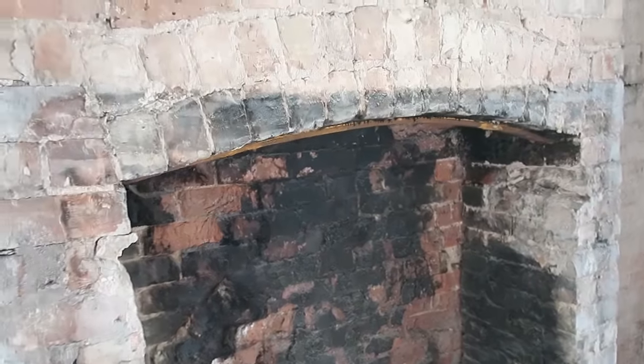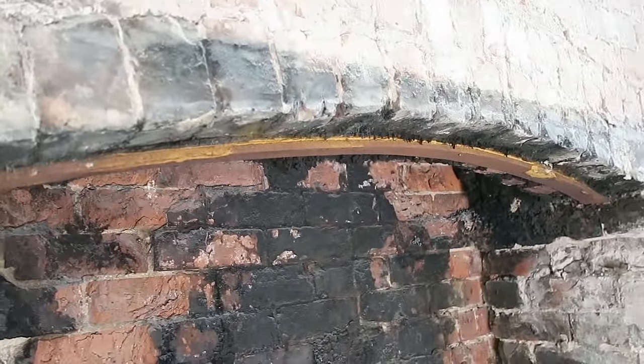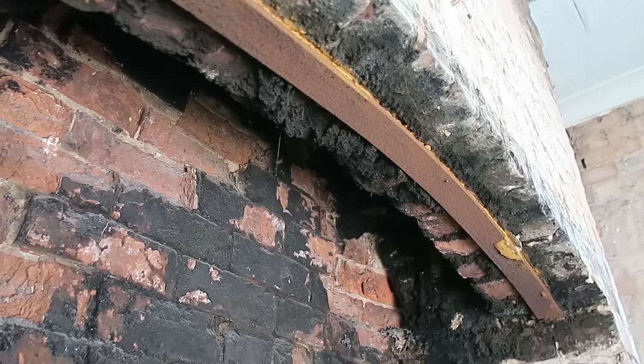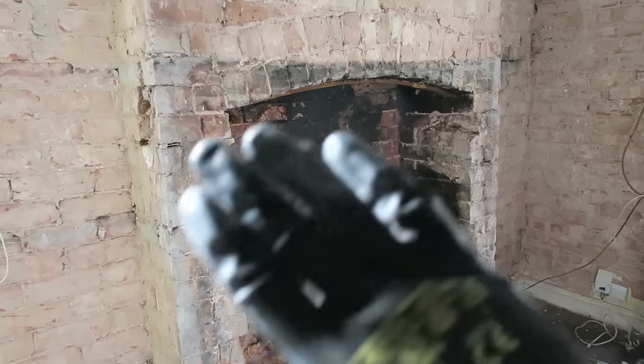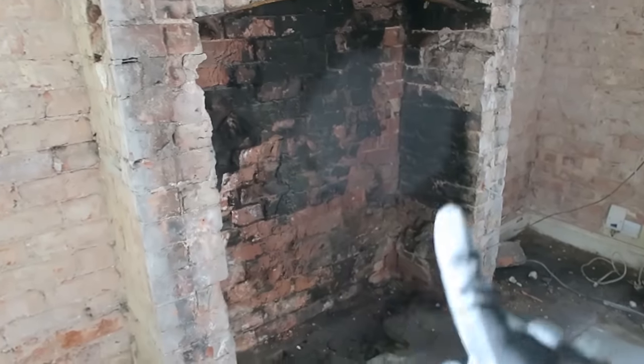There's a lovely arch that has been revealed there, and you can see underneath - that's the actual lintel. What's happened over time is that's how it was originally built, and then over time they've just made it smaller and smaller and blocked it up.